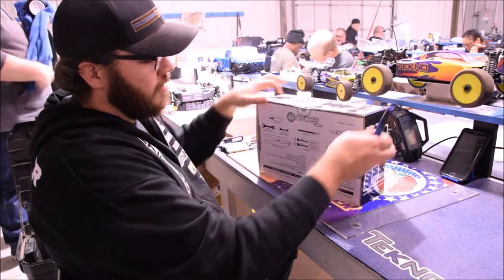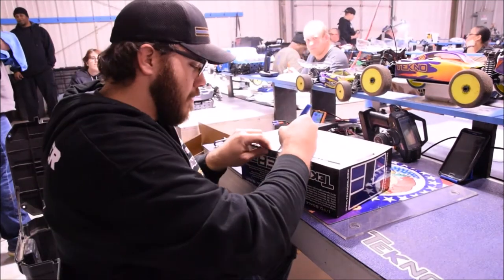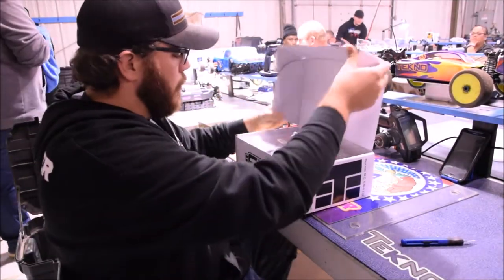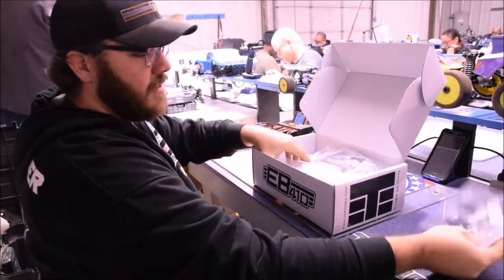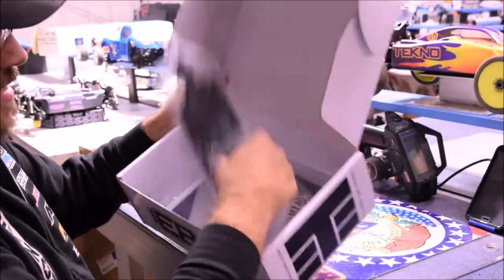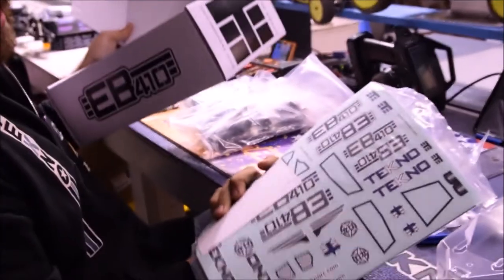All right, here we go. Brand new EB410 — we'll go ahead and cut the seals on it. Got a brand new factory sealed box. As we open it up, we can see inside we have a wing bag, some wing mounts, and then the body. We have two basic bags set in there, and then as we keep digging through, the aluminum chassis plate, a bag of oils, and then down in the very bottom the manual, decals, and window masks.